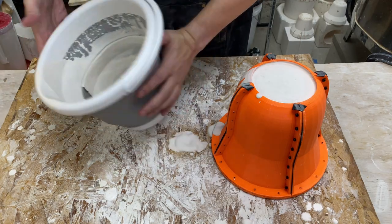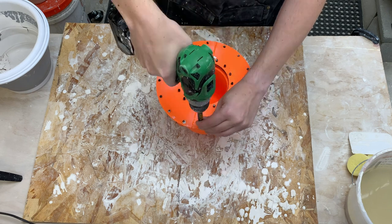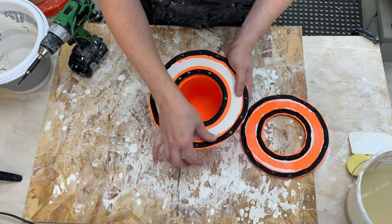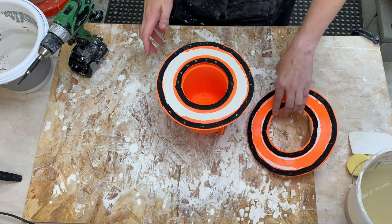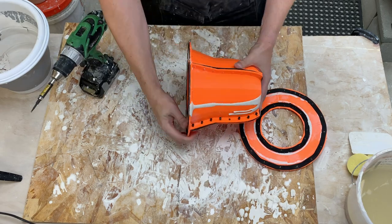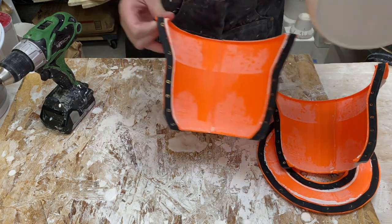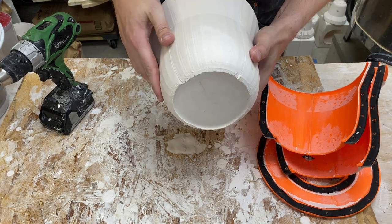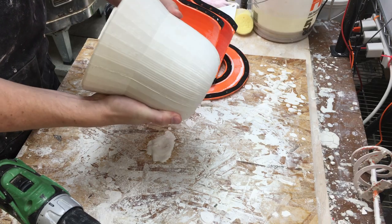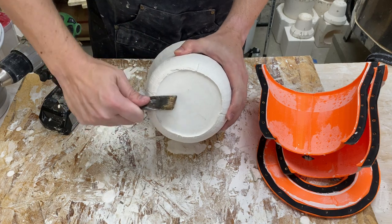The plaster is set - let's demold this. The bottom is looking good so far, and it looks like our 3D printed mold is holding up again. This is the real test about our bubbles, and I still see some on the outside - not too surprising since I saw some on the top. Let's go ahead and clean this up while it's still pretty soft.